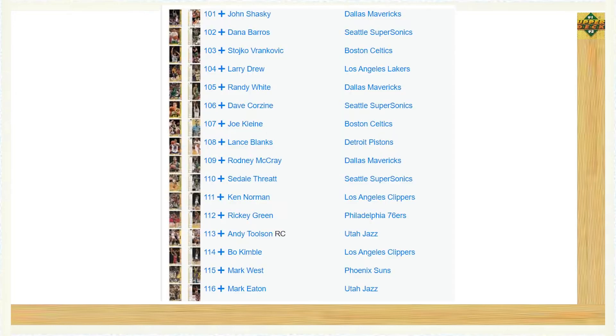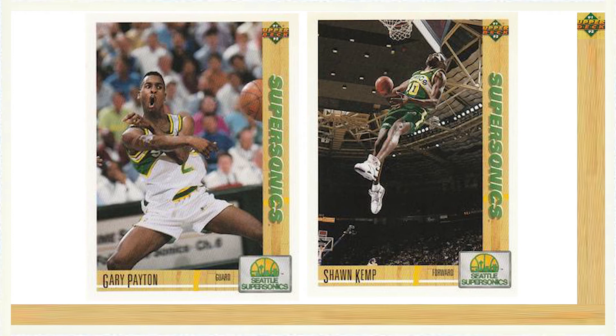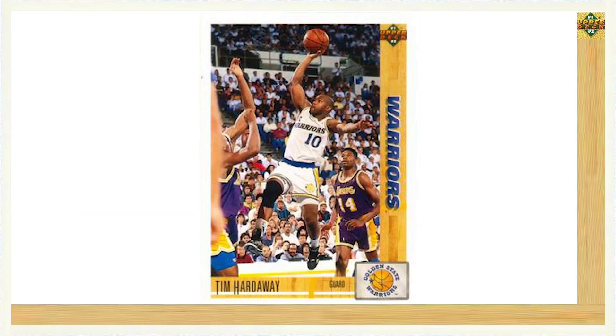With so many subsets starting at the beginning of the set, it's easy to forget Series 1 was made up of 400 cards total, as the base cards come in on the checklist starting at card number 101 and run through to card number 400. The 1991-92 Upper Deck Basketball set featured several second year base cards for many 1990 rookies, including Glenn Rice card number 147, Gary Payton and Shawn Kemp on cards number 153 and 173, and Tim Hardaway card number 243. Outside of Dikembe Mutombo and Larry Johnson covered in the NBA draft pick subset, the Series 1 base cards didn't feature any other rookie cards worth noting.